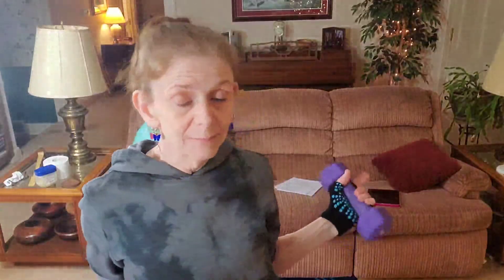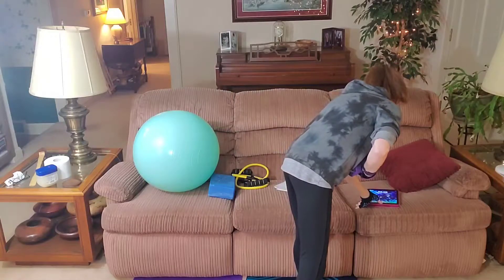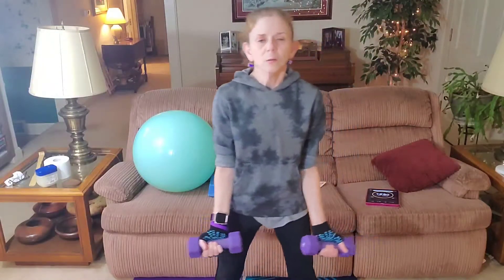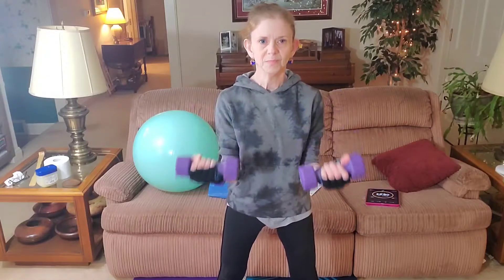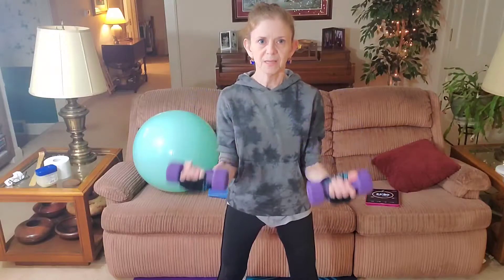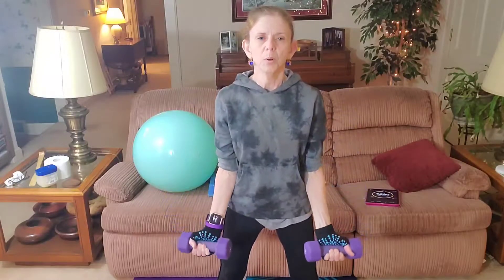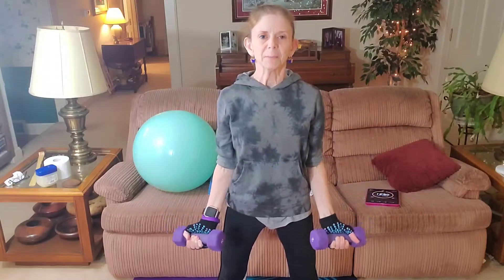I already got my iPad set for 10 minutes. We'll just start with some bicep curls. You want to have a very controlled motion. Always engage your abs, pulling them in like you are sucking them to the back of your spine. Try to have very good posture.